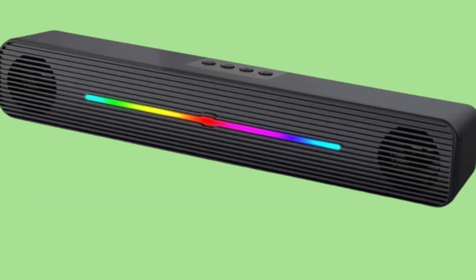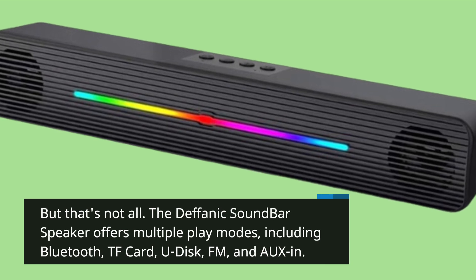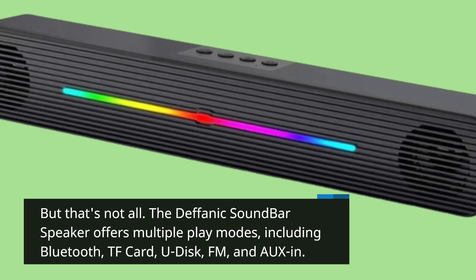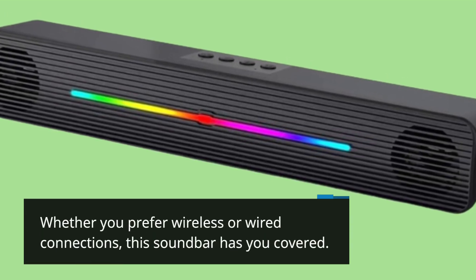But that's not all. The Defanich Soundbar Speaker offers multiple play modes, including Bluetooth, TF card, U-Disc, FM, and AUX-In. Whether you prefer wireless or wired connections, this soundbar has you covered.